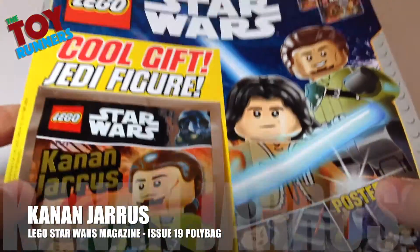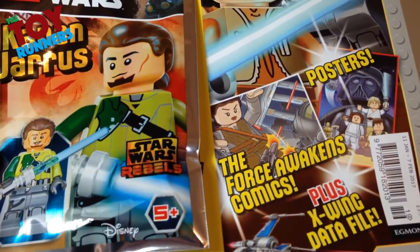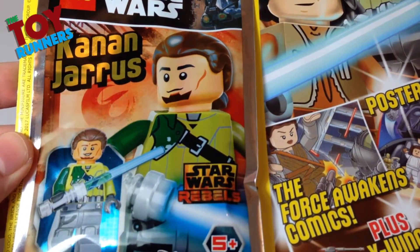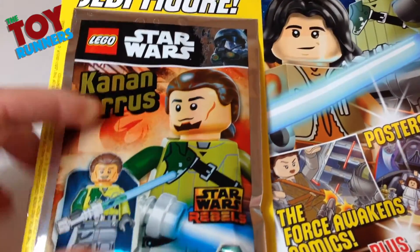Hello, Toy Runners. Just picked up the latest issue of the LEGO Star Wars magazine. It's issue number 19, and this one comes with a minifigure. I think this is the first time this magazine has actually included a minifigure.